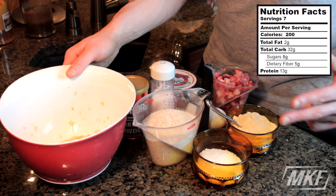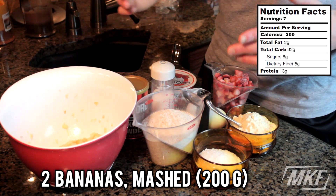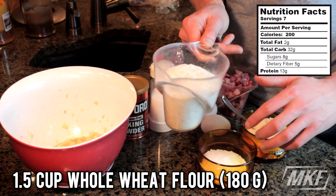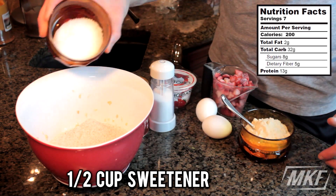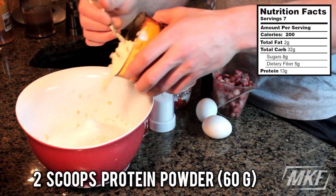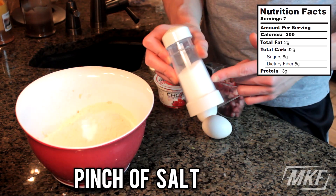The first thing you're going to do with this recipe is mash up two bananas. I have those right here in this bowl and then we're just going to add in all of these ingredients. We will start with a cup and a half of whole wheat pastry flour, a half a cup of sweetener, two scoops of vanilla whey protein powder, a teaspoon of baking powder, and a pinch of salt.